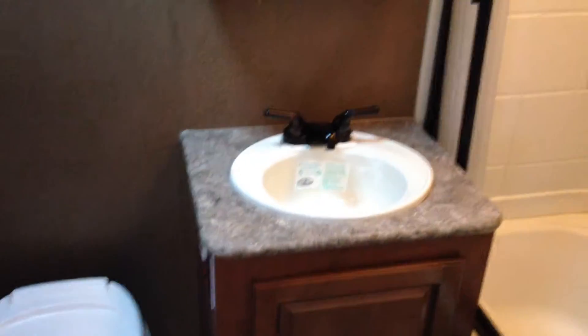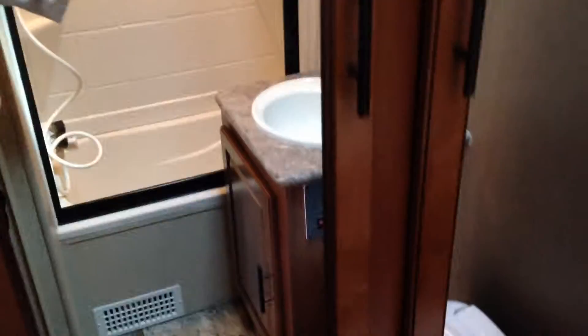Over here in the back of the trailer you have quite a large washroom with a full-size tub shower. You've got the cabinet above the sink with a full-size vanity and the toilet, and also over here you have this full-size armoire that has drawers in it — just tons and tons of storage.